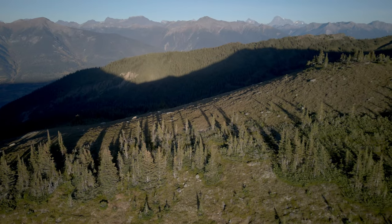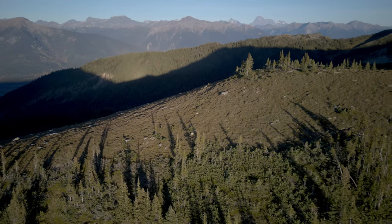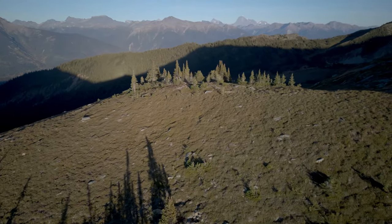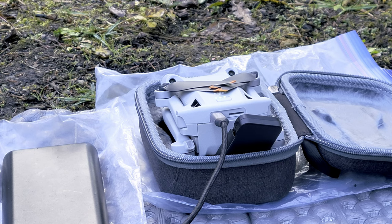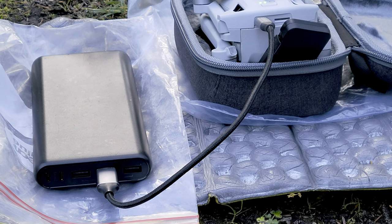Like other drones in the Mini lineup, the Mini 3 Pro can be charged directly from a USB-C cable from either a USB power pack or solar panel. This is extremely useful for backpackers compared to some larger drones which may require an AC to DC converter, further adding more weight and more complicated charging methods. Specifications claim a flight time of 34 minutes maximum, but in reality, if there is a little bit of wind, you'll probably get a bit less than 30 minutes, and you want to save a few minutes as a safety buffer.